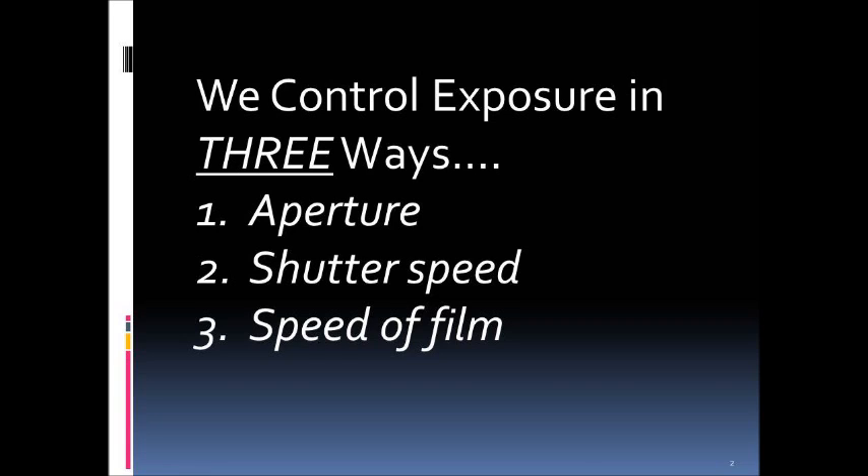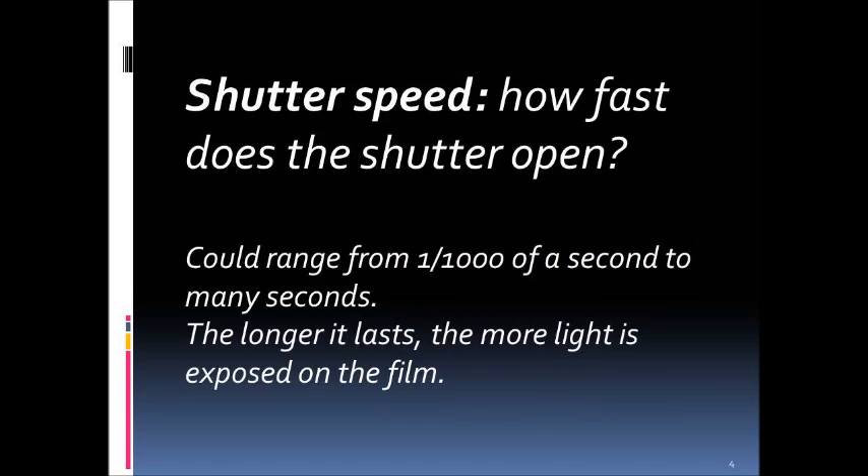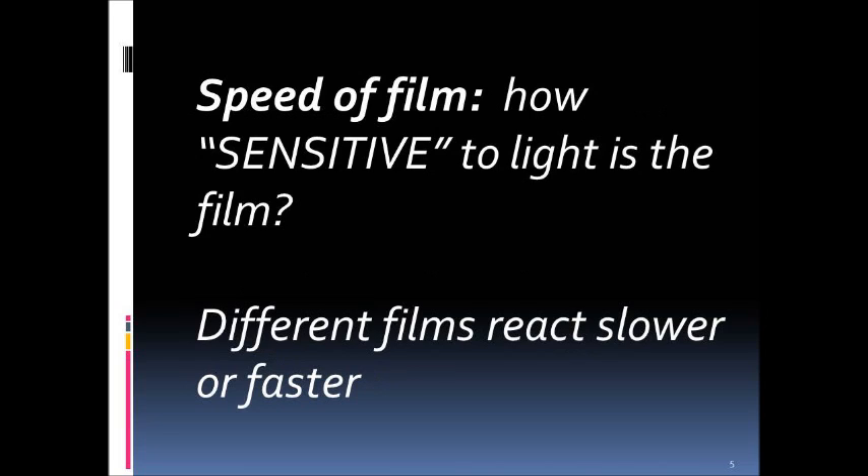The aperture is the opening in the lens, which we'll talk about in more detail shortly. The shutter speed is how fast the shutter opens — how fast we allow light to come into the camera. This can range from a thousandth of a second to many seconds; the longer it lasts, the more light is exposed on the film. The third way is film speed — how sensitive to light the film is.